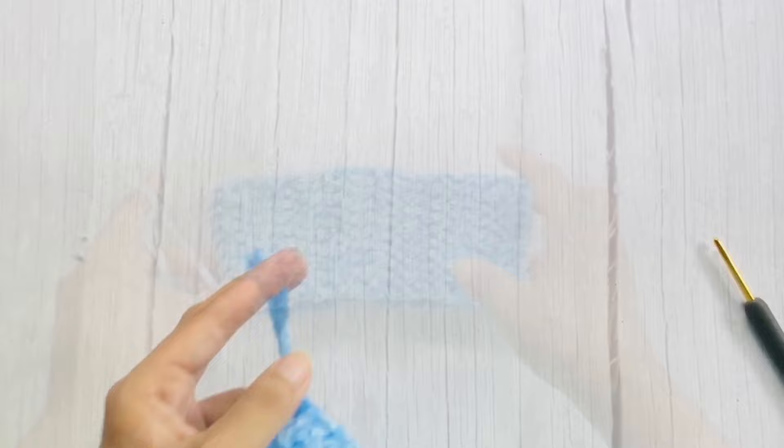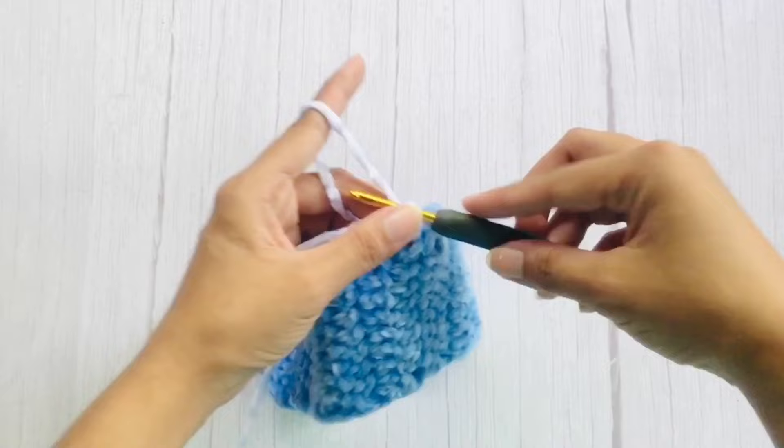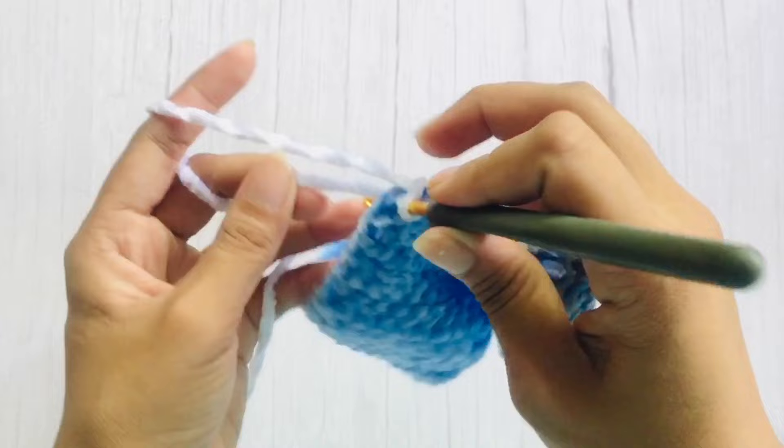Now that you have your loop, we will use another color of yarn as edging. Attach your yarn anywhere, then chain 1 and work 2 single crochets each row around. You can carry your loose end along so you don't have to weave it in later.